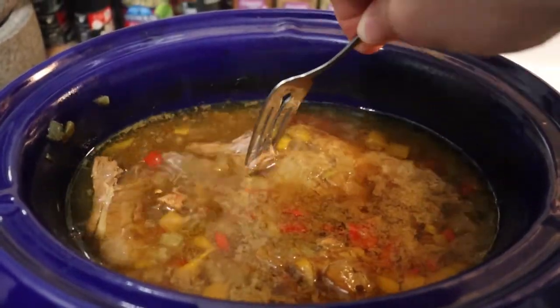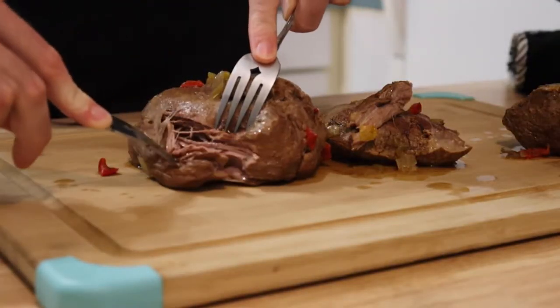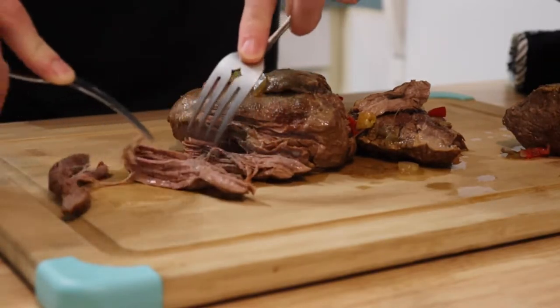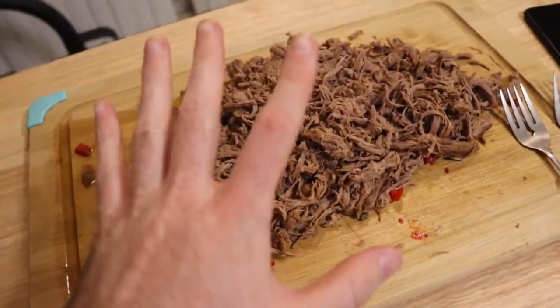I think she's done. Get all your meat pulled — boy, look at that, it just comes right apart. Yeah, all right.